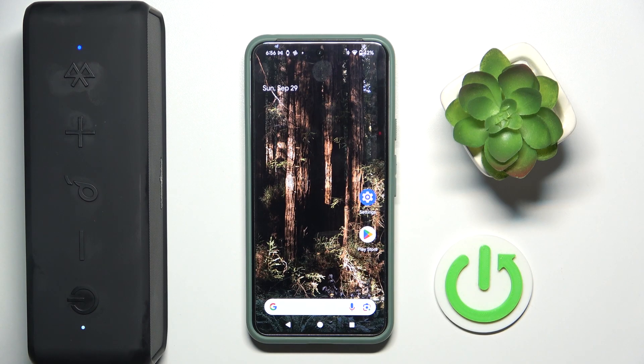Hello everybody and welcome. In this video I will show you how to install the application for your speaker Anker Soundcore 3 on your Android device.